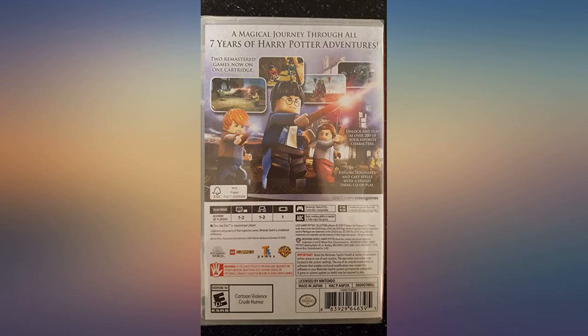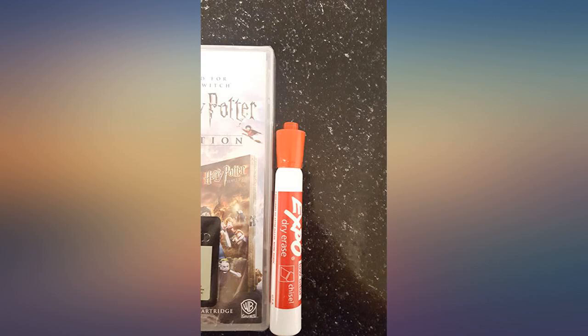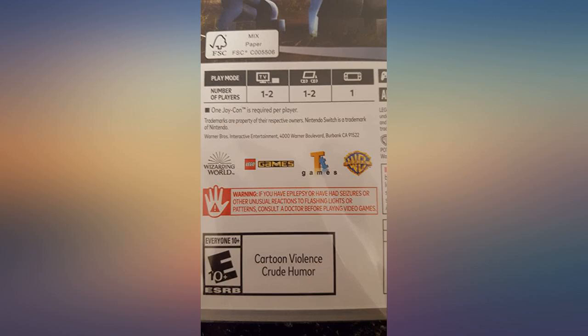It comes with a promo code for $7 off the new Harry Potter movie, so that's a nice added touch if you're unfamiliar with Nintendo Switch games.